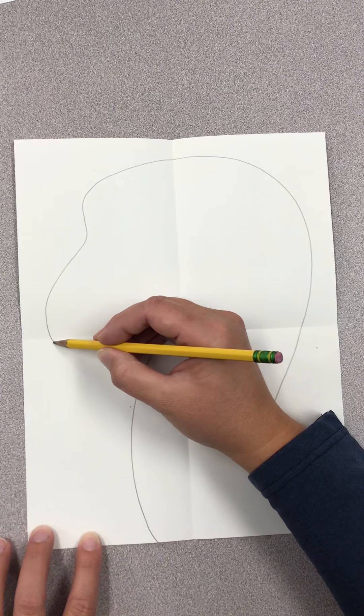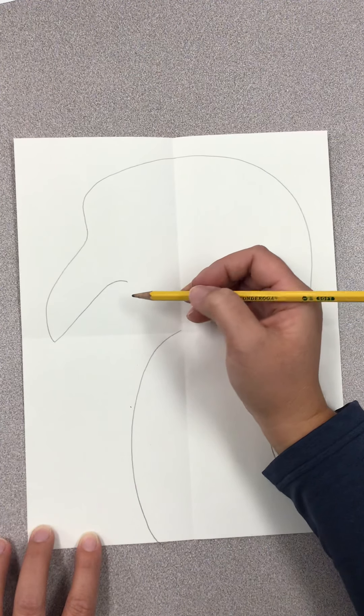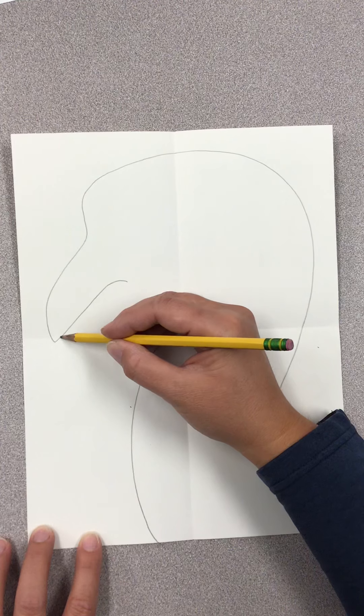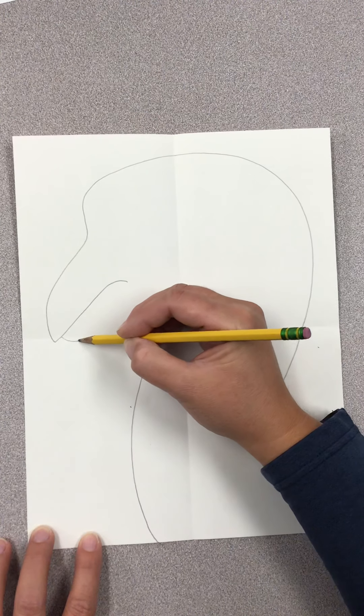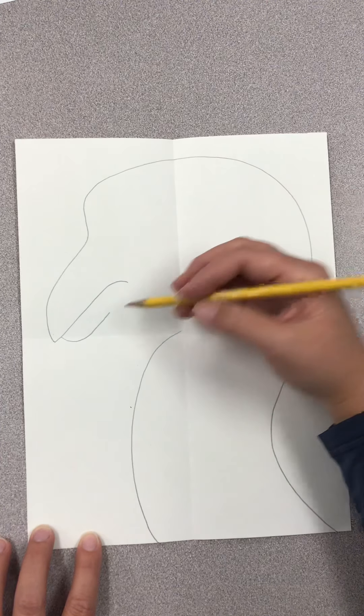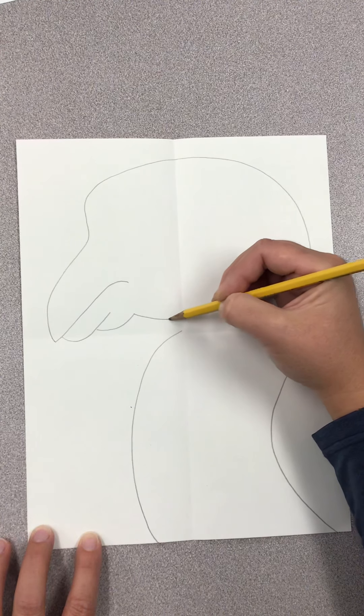Now that I have that part done, I'm going to draw the mouth of my dragon. If I'm going too fast, stop the video, rewind it, and start over. I'm going to draw the bottom lip of my dragon, and then a little bit of his chin and his cheek.